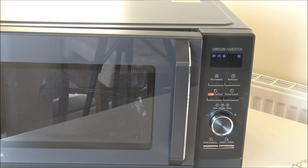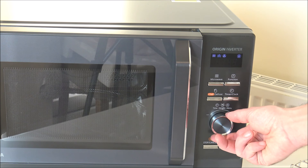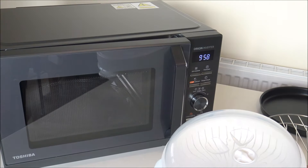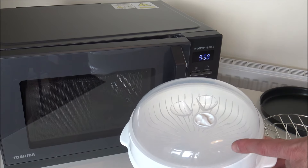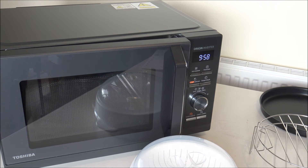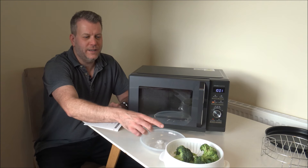If you turn the dial further, you get C1 — the Crispy Grill Menu — with options including cordon bleu, fresh mini pizza, lasagna, bread, and pie and tart. Then the final option on the dial is Steam. This is where you use the container — water boils under the steam tray while the lid contains the moisture. It's perfect for vegetables or seafood, and the main advantage is healthy and delicious food that keeps all the nutrients locked in.